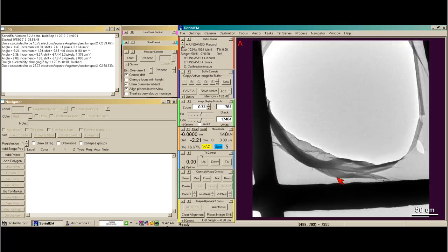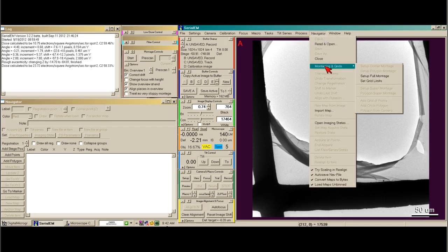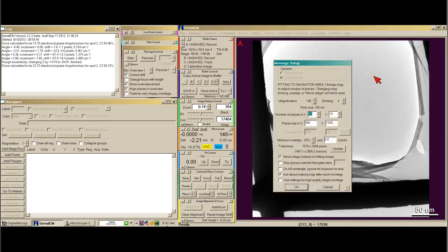That's of course a big hole in the carbon, but the image looks fine. So now I go to the Navigator menu at the top, select Montaging and Grids, and Setup Full Montage.